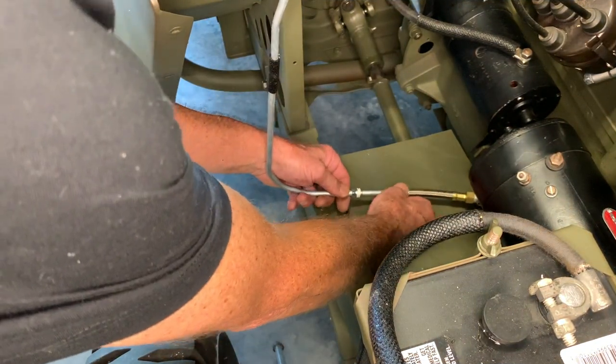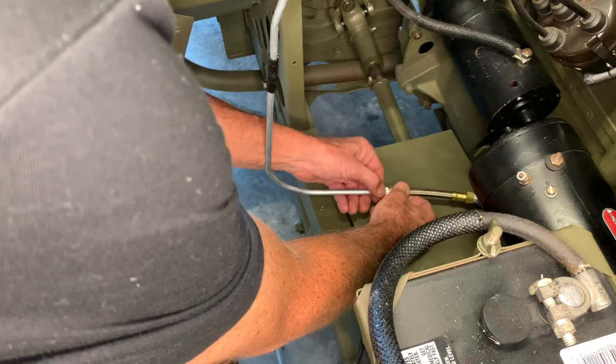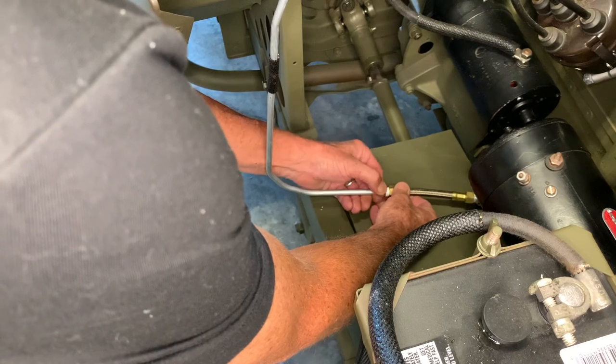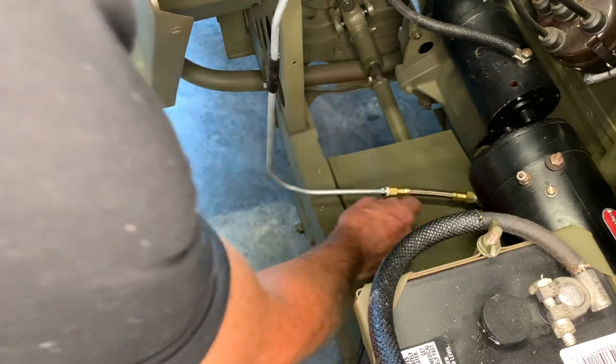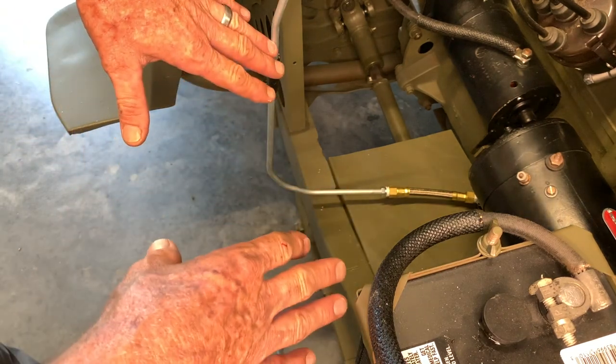I've installed the sealant onto the male connector side, and I'm just going to screw this into the female connector side on that flexible line we just installed. Then I'm going to work it back and forth so the sealant gets a good chance to get into those threads, and then I am going to tighten these up fully with the two wrenches.